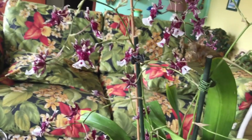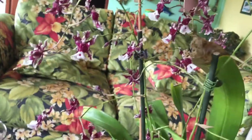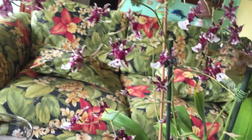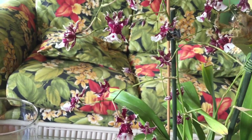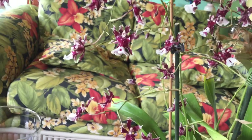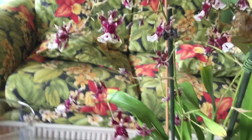As you guys can see, flowers are open. I don't smell anything. It's supposed to smell like chocolate, but I don't smell the chocolate right now. Maybe it needs to stay some more days, and then it will begin to...